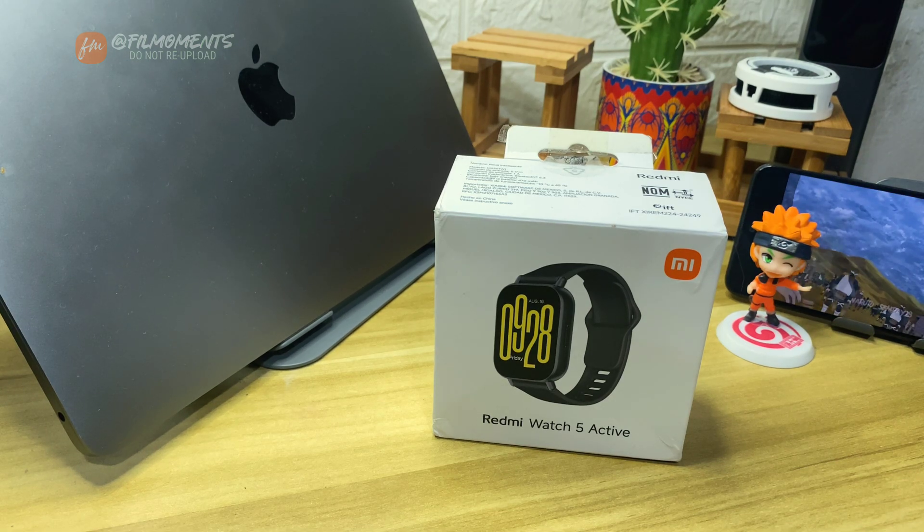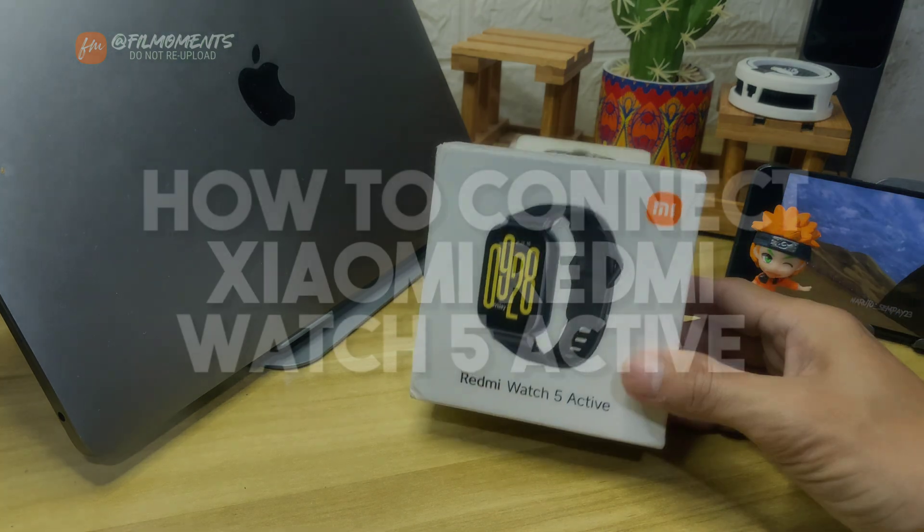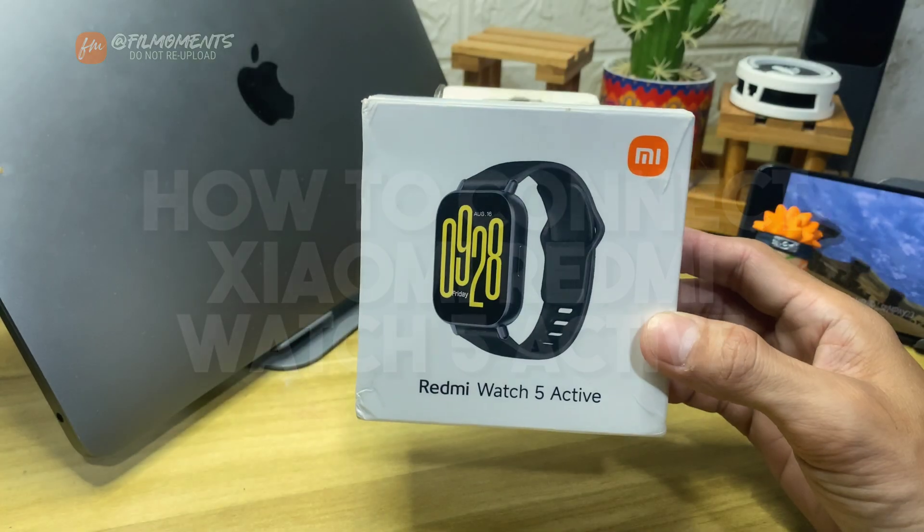What's up everyone, Phil Moments here. In this video, I will show you how to pair or connect your Xiaomi Redmi Watch 5 Active to your smartphone.